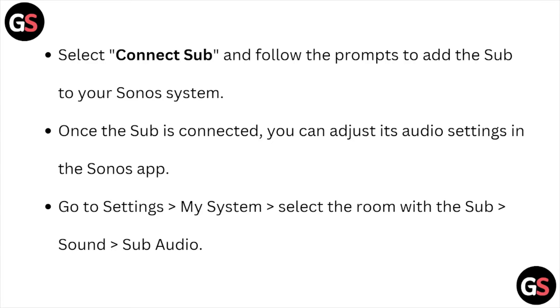Go to Settings, My System, select the room with the sub, then Sound, and Sub Audio.